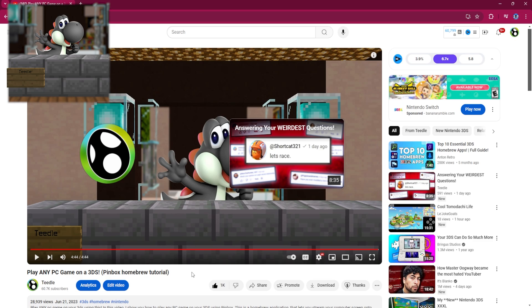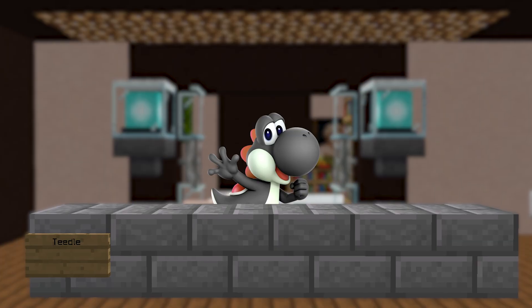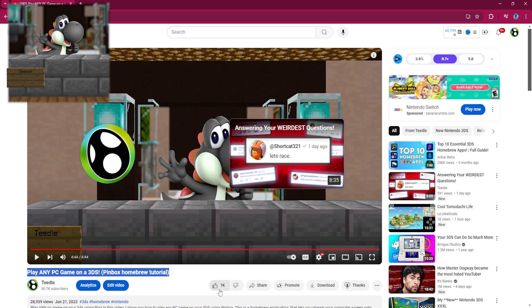Anyways, guys, that was my first ever YouTube video — I'm actually going to give it a like. Thank you guys so much for a super fun first year on YouTube. My modding video coming out next week is way better than this one, so stay tuned. Make sure to subscribe if you're new to the channel — I accidentally unliked the video, but I'll see you guys later.